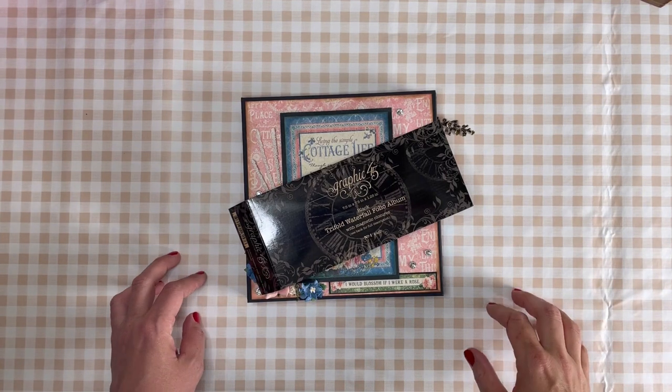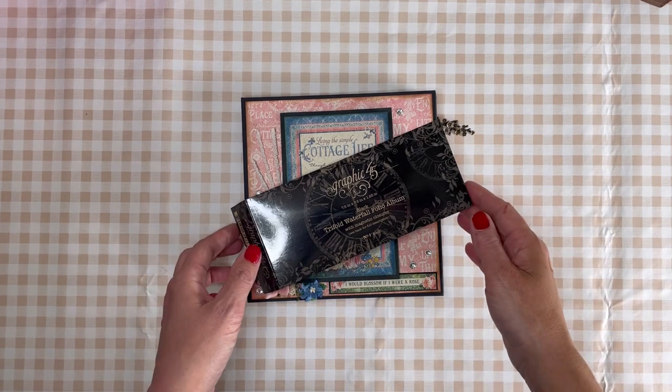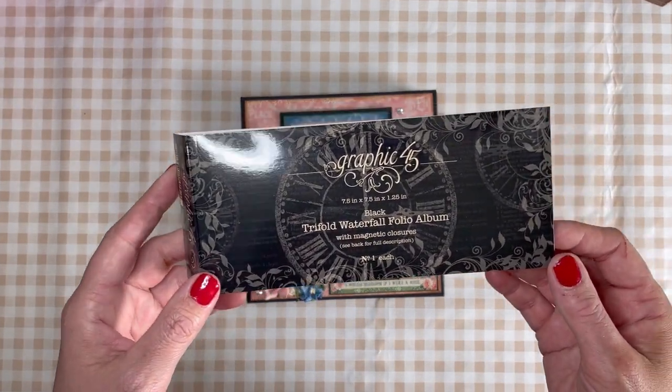Hi, welcome back to my craft room. This is the walkthrough of the album I made, the tri-fold waterfall folio album from Graphic 45.